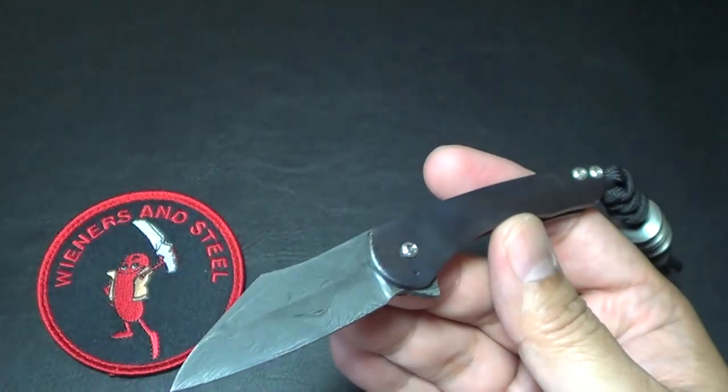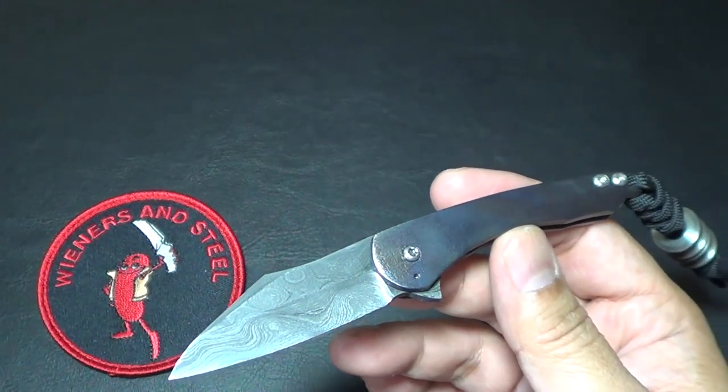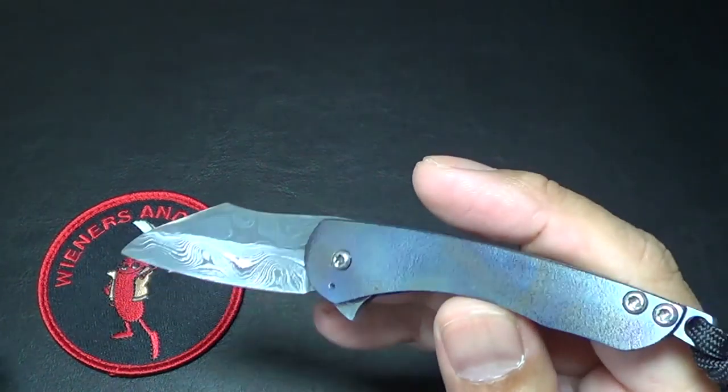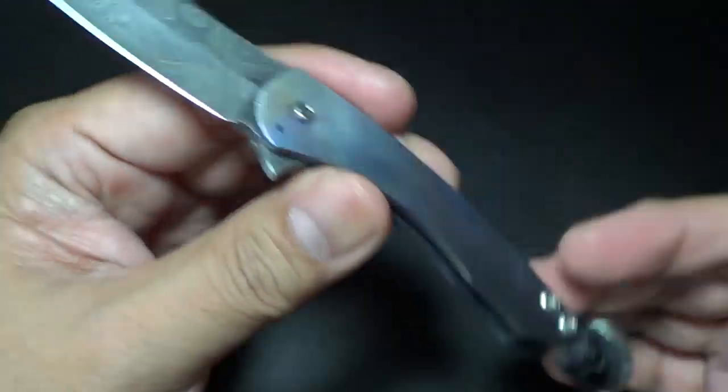I gotta admit, when I first saw it on Instagram, I was like, eh, it's a little tiny. I don't even know if I can use that. But when I got to handle it at Blade Show, I was like, wow, that's awesome. I told Rob right there, dude, I gotta have one of these.